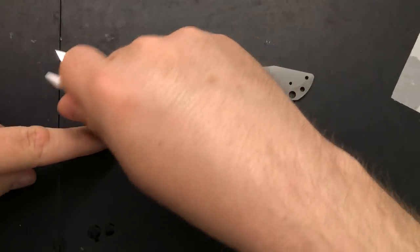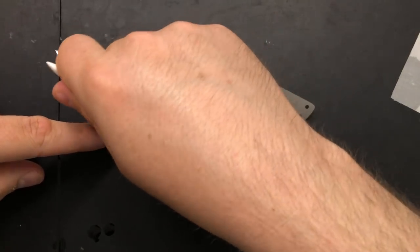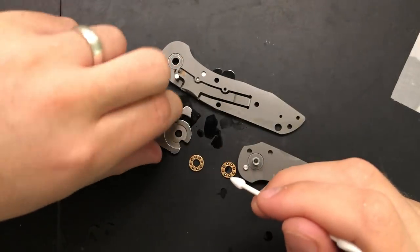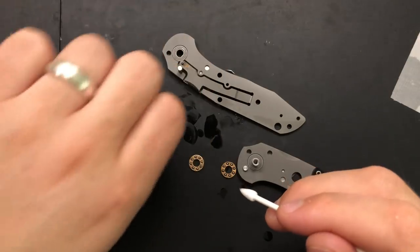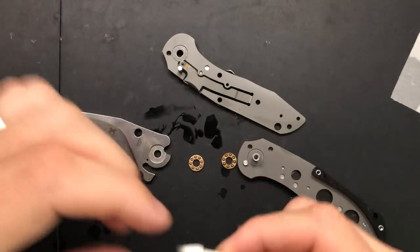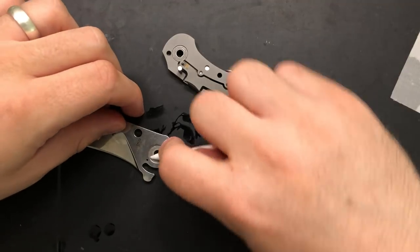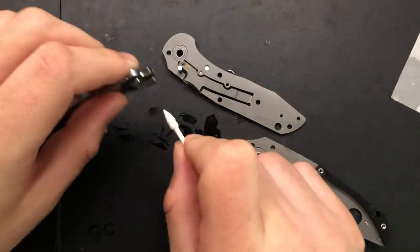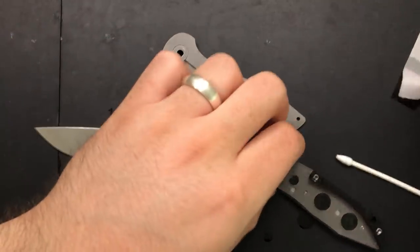There's a little gunk in there — maybe it's just a weird finish from the machining or something. I've carried this about a day before doing this video disassembly, but maybe there's just some leftover from the factory. I'm sure a knife factory is a gunky place. I'm gonna go ahead and clean the inside of the pivot there — not super dirty.